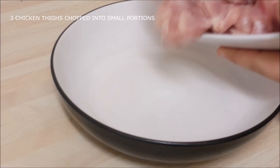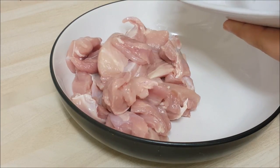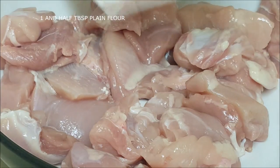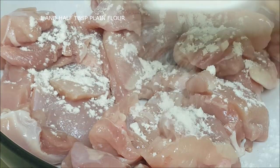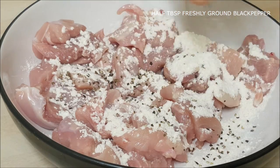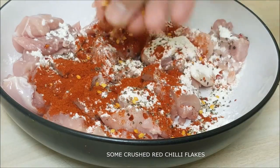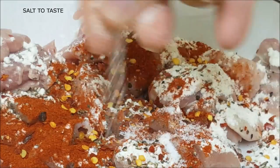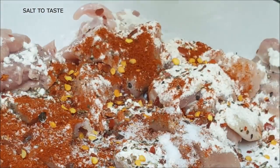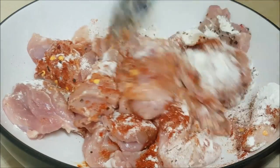First of all, chicken thigh — it's juicier than chicken breast and it has an amazing flavor. Add some flour, just a little bit; it's gonna make our sauce really thick. Black pepper, smoked paprika powder, some crushed chili flakes, and salt to taste. Give this a good mix — get the flour everywhere.